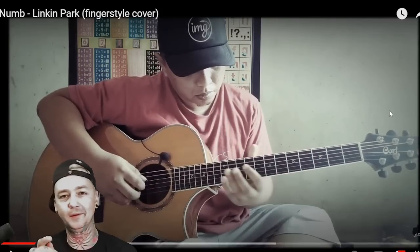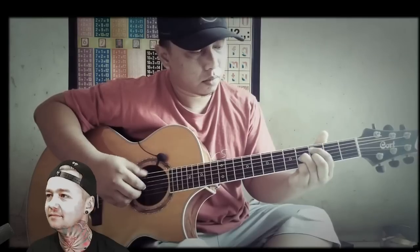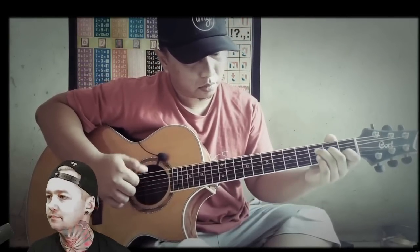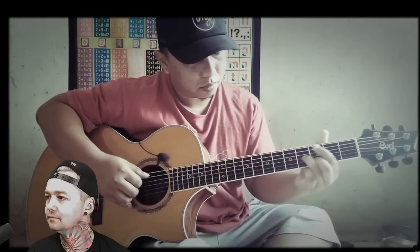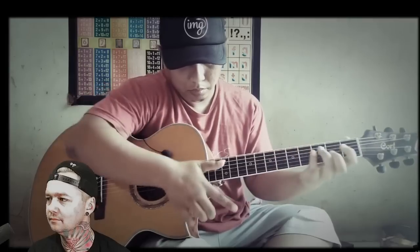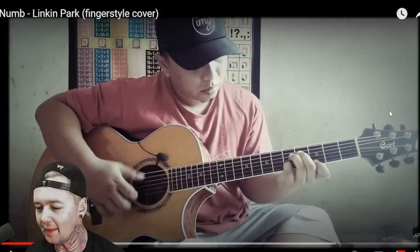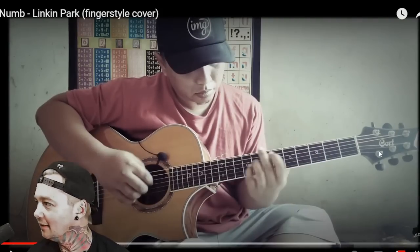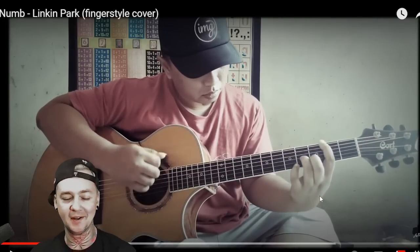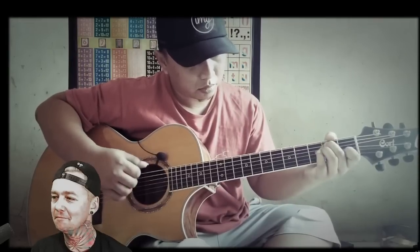I love how he throws in the little hits on the guitar, just to keep his timing perfect. What was that? He like did something way up here — he like bent the string where the tuner is. I've never seen anybody do that before. Interesting. He kills everything.